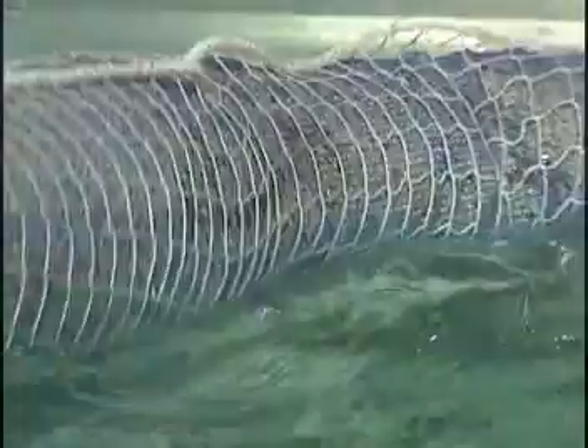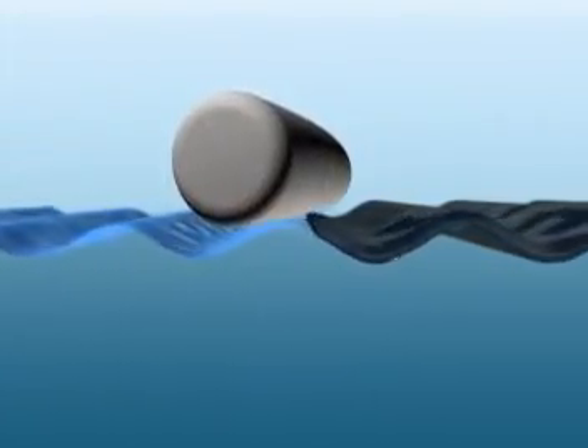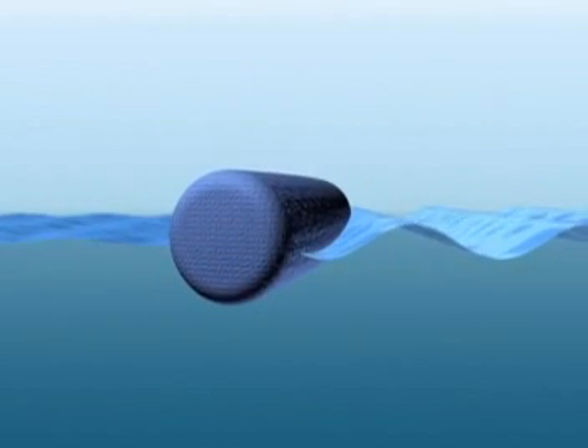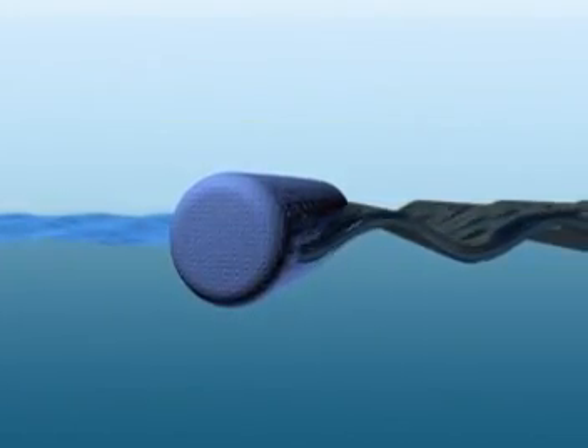The polypropylene boom is sitting right on the surface of the water and reacts instantly to the waves. The Absorbent W settles into the water and reacts much more slowly because of this. In open water, spilled material would escape through the gaps between the polypropylene boom and the wavetops. Because the Absorbent W boom settles into the water, spilled material cannot escape the boom containment.